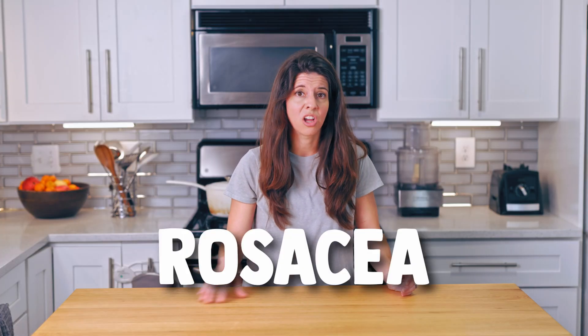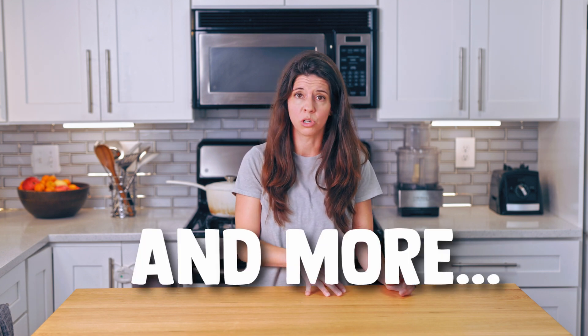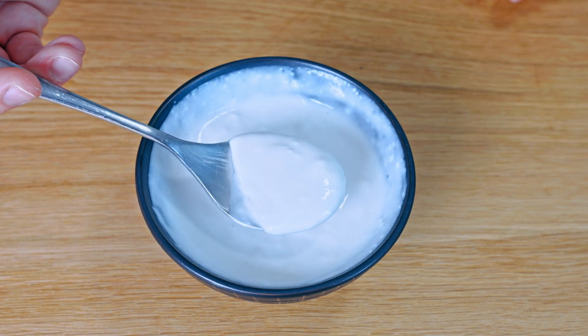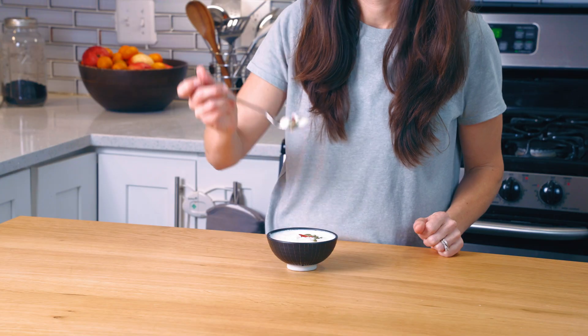This dairy-free yogurt can potentially help with conditions such as rosacea, SIBO, irritable bowel syndrome, arthritis, and more. It's really not yogurt because it uses strains not used in traditional yogurt, but we're going to call it that because it looks and tastes like yogurt. And if you want a dairy version, see the video linked below.